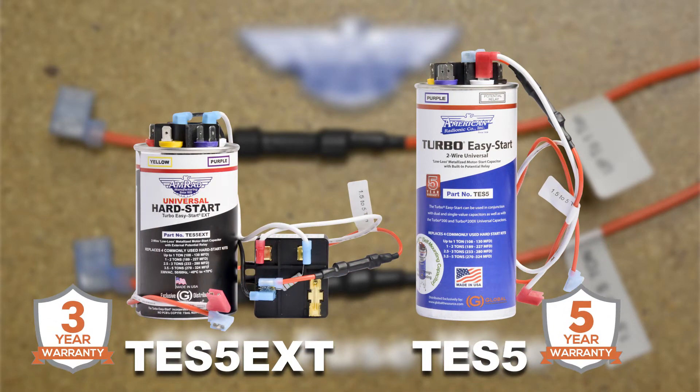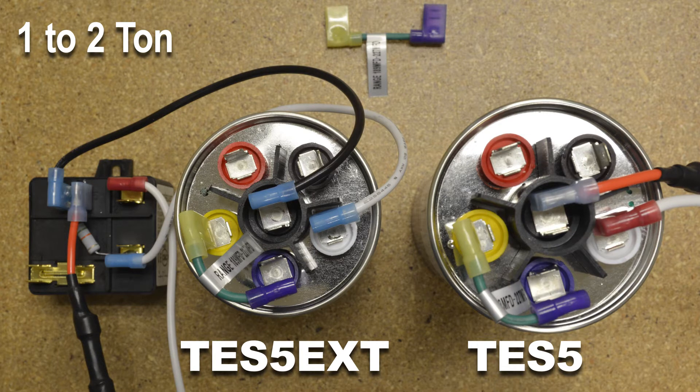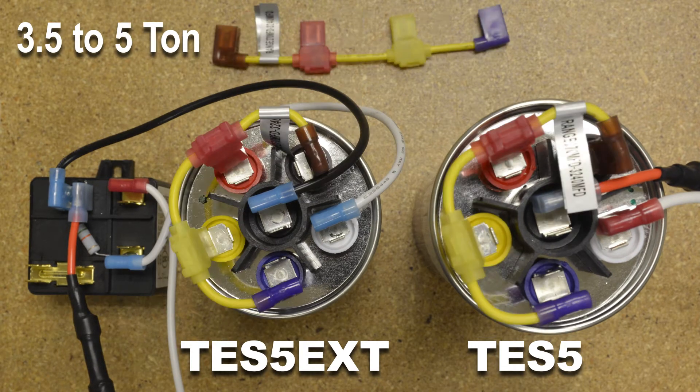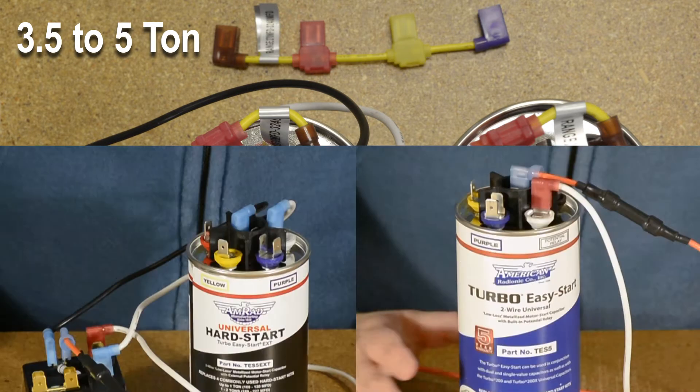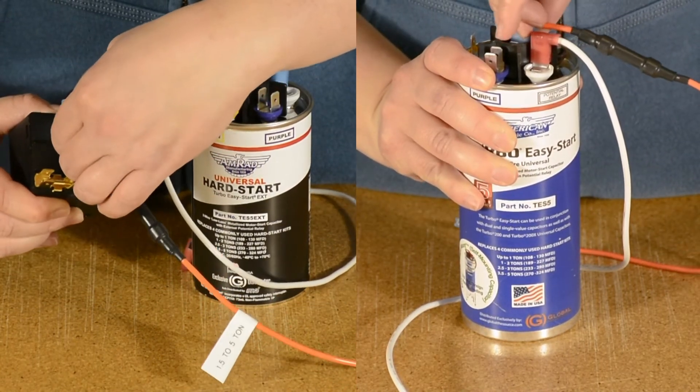Find it on AMRAD's American-made TES5 and TES5 EXT two-wire universal hard starts. To install, use the included color-coded jumper wires to set the value of the hard start kit. The CPT fuse wire labeled for 1.5 to 5 ton installs comes pre-attached to the hard start.